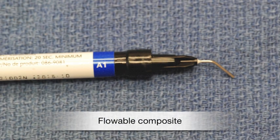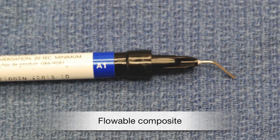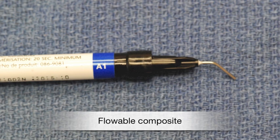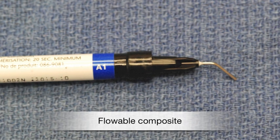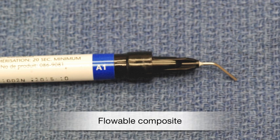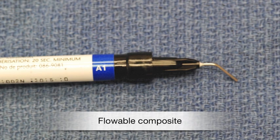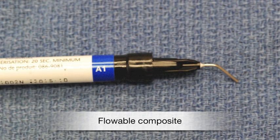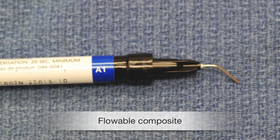Flowable composite is a material chemically similar to bonding agent, but containing many small particles of silicon dioxide, also known as quartz. The silicon dioxide gives the resin hardness and color. With only a small amount of silicon dioxide, the material is like thick honey and will flow into small crevices, but not so fluid as to move into all of the etched surfaces of the teeth after etching — thus the need for bonding agent.